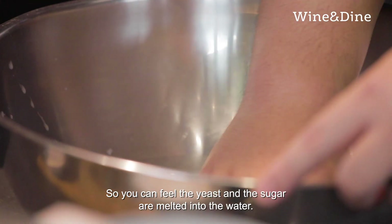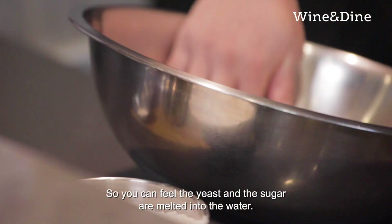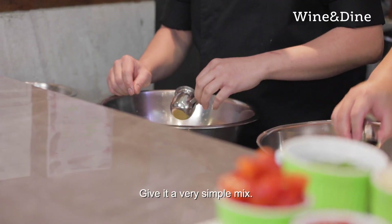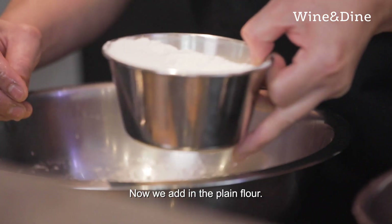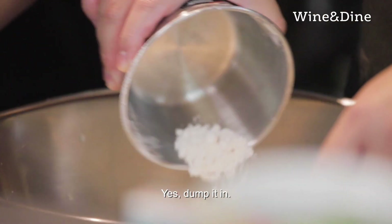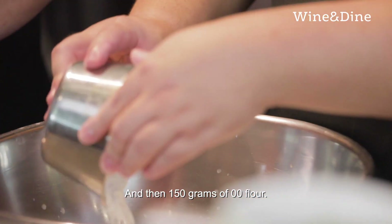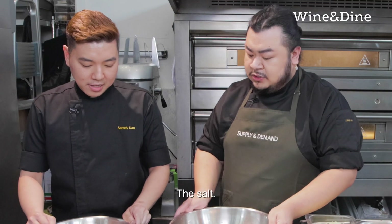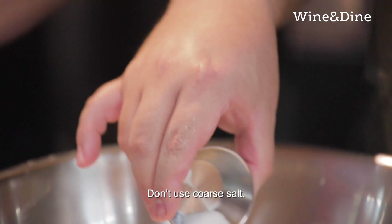You can feel that the yeast and the sugar is already melted into the water. Then you add in the olive oil and give it a very simple mix. Now we add in the plain flour — just dump it all in. And then a hundred and fifty grams of double-O flour. Now we add in the salt — fine salt. Don't use coarse salt.